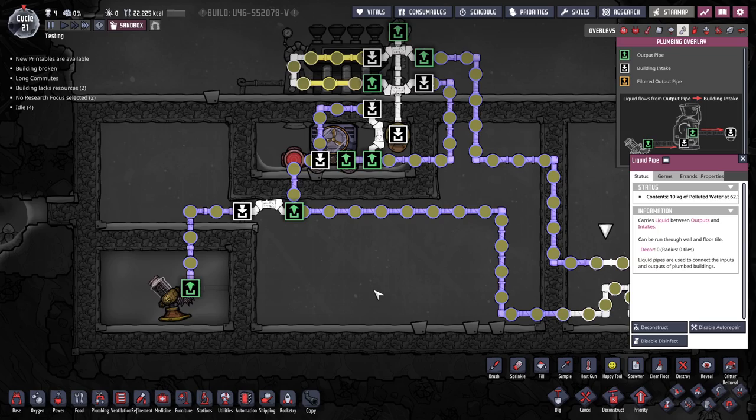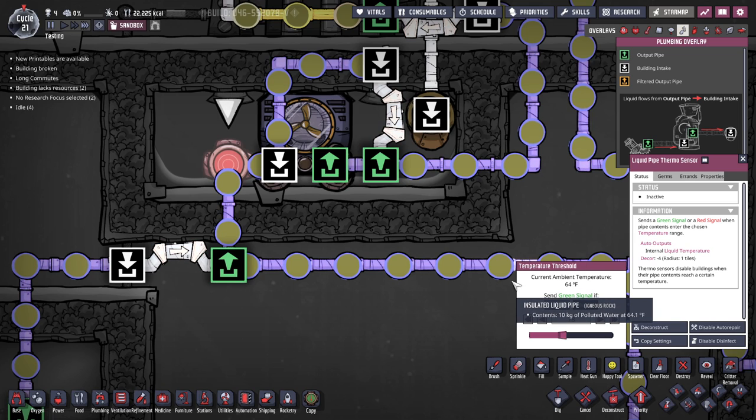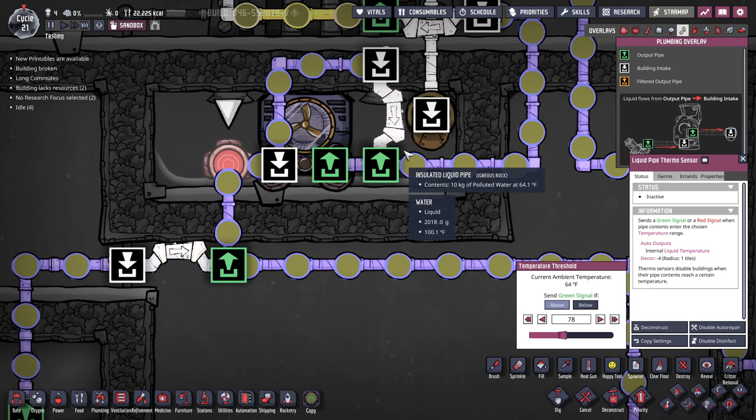Let me walk you through it step by step. The liquid comes in and goes up into the thermo sensor. What you set the sensor to depends on the liquid you're using and the temperature you're trying to cool an area down to. Say my ideal room temperature is 55°F — you want to set the sensor to half of what the aqua tuner does above that. In Fahrenheit that's 13 degrees over, because 25 doesn't divide evenly. In Celsius you'd have it 7 over.